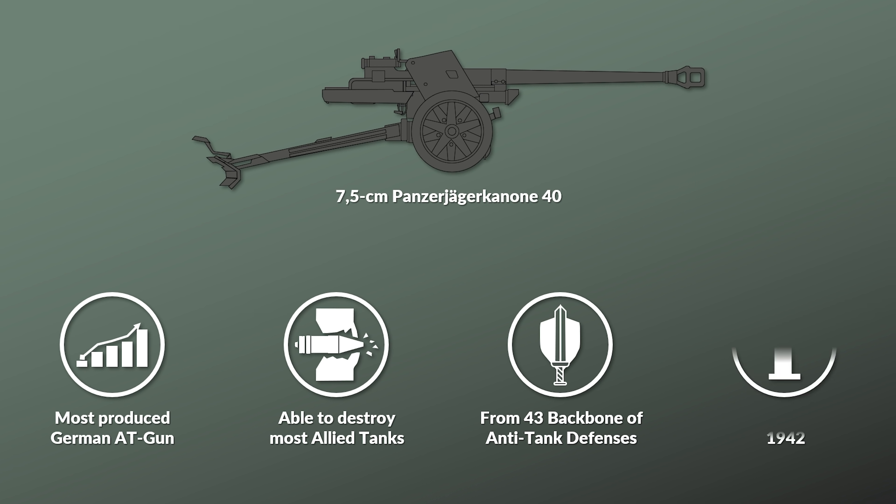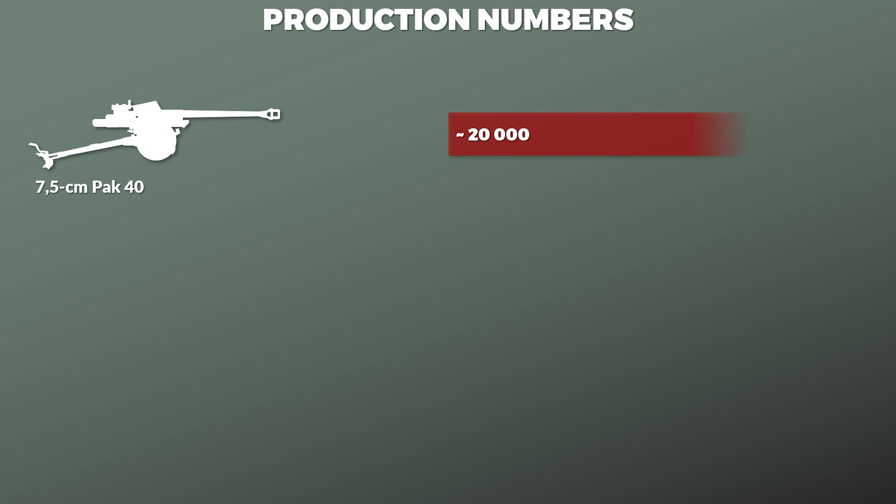It was already introduced in 1942, yet in small numbers. According to Hahn, a total of 23,303 of these guns were produced, but another source notes that these numbers are too high. As such, the numbers are more likely at around 20,000.